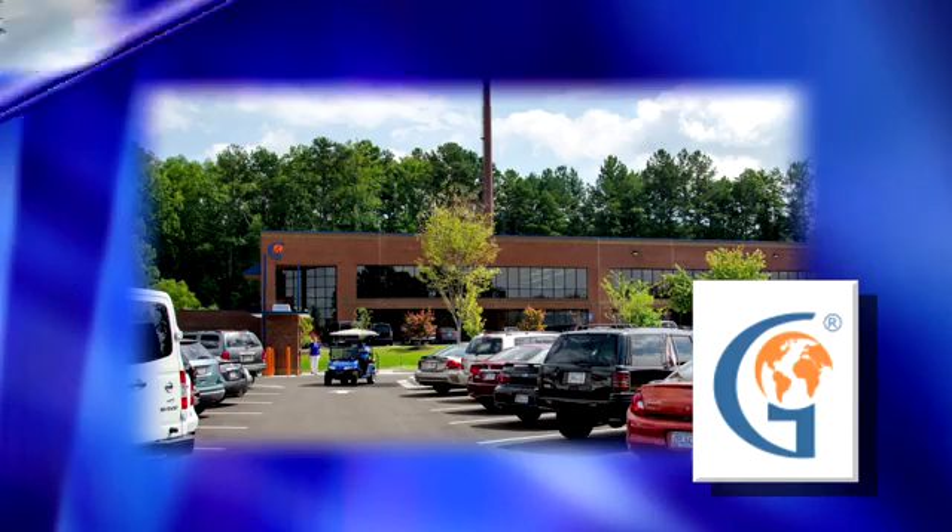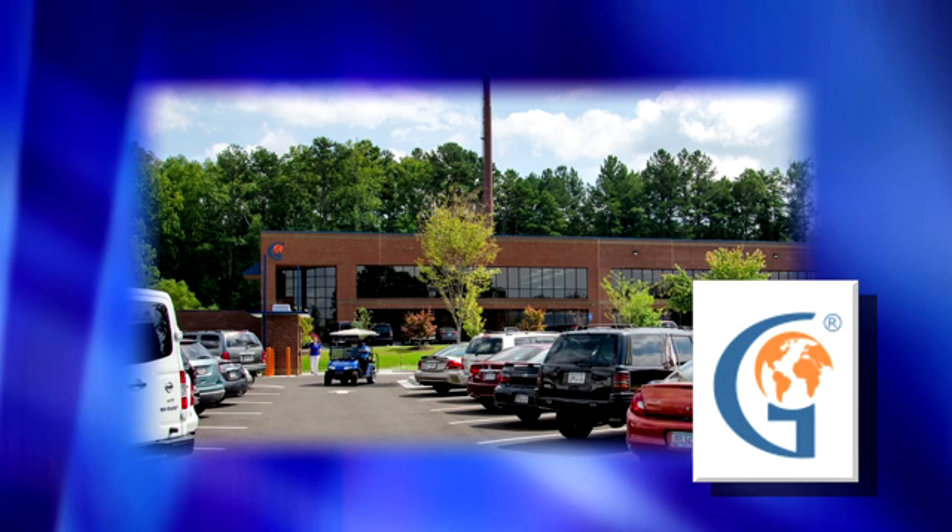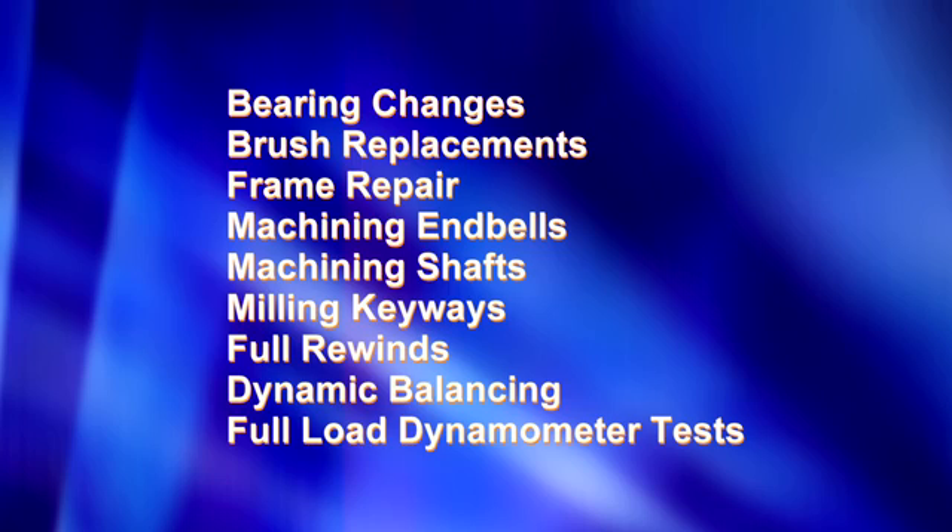At Global Electronic Services, we do a full repair on AC and DC motors all in-house, from bearing changes to brush replacements, frame repair, machining end bells and shafts and milling keyways to full rewinds, dynamic balancing services, and full load dynamometer tests.